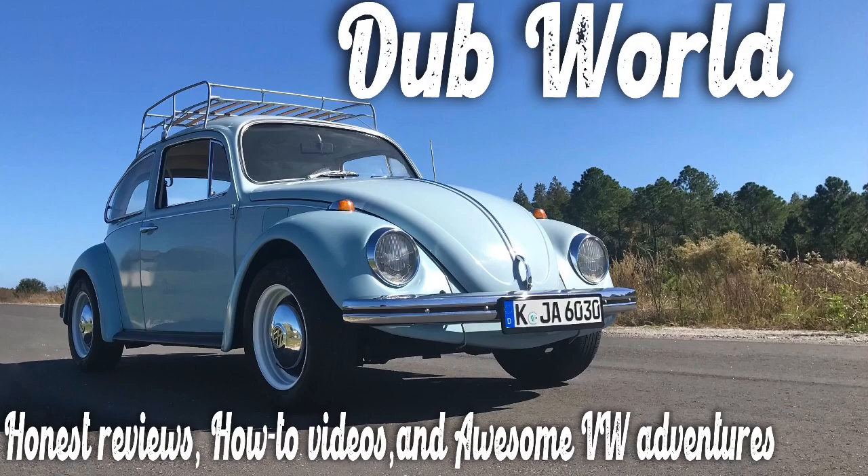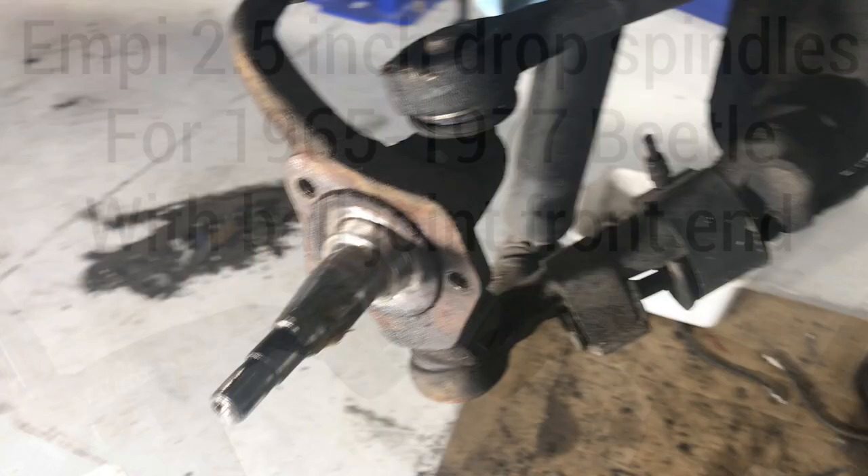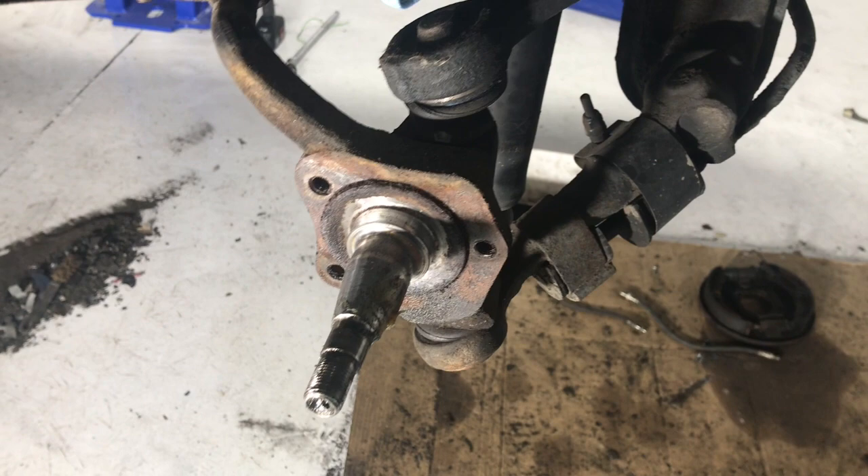Today on Dubworld we are doing another parts review. We're going to take a look at installing 2.5 inch drop spindles on the '69 German market beetle. This is for a ball joint front end. If you're ready to get a review of this product, sit back and let's go.